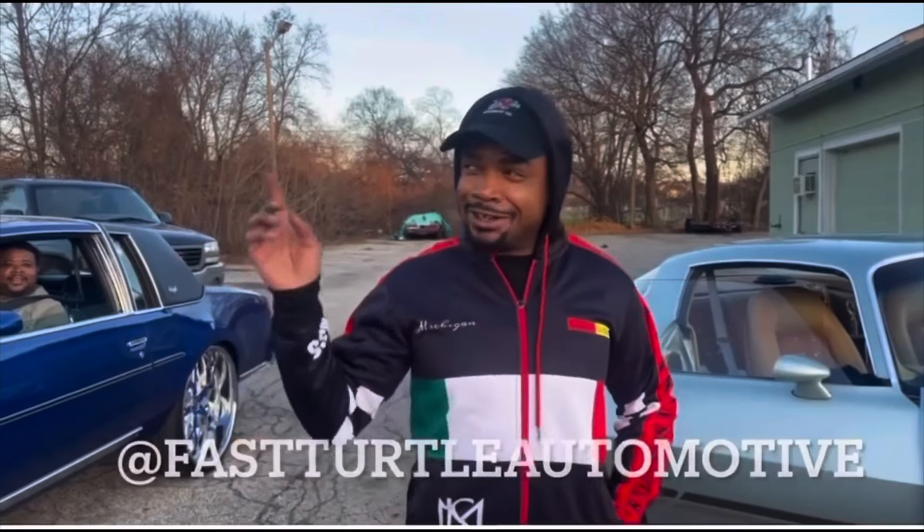If the snow ain't on the ground and the leaves is blowing, best believe we're gonna be rolling.